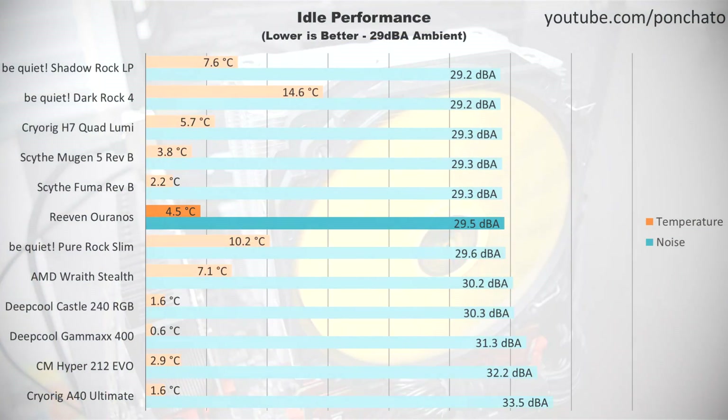First up, idle performance. This is with no programs running and the fans at their minimum RPM. The Uranos does hit below 30 decibels, so it does achieve the essentially inaudible mark, which is something I always look for in coolers. At around 300 RPM, you pretty much won't be able to hear it unless you're in a completely silent room with no other fans, no hard drives, and no other sources of noise.